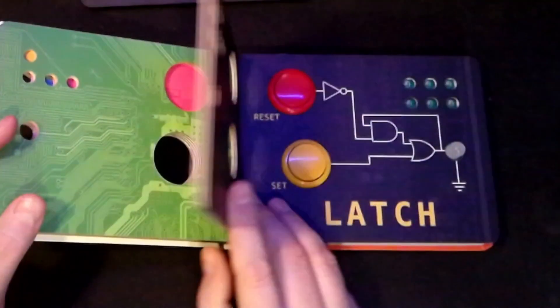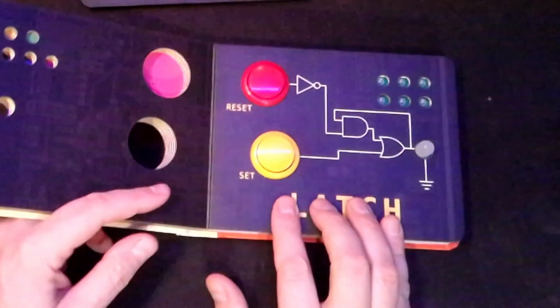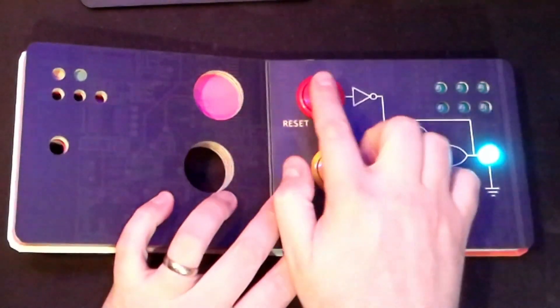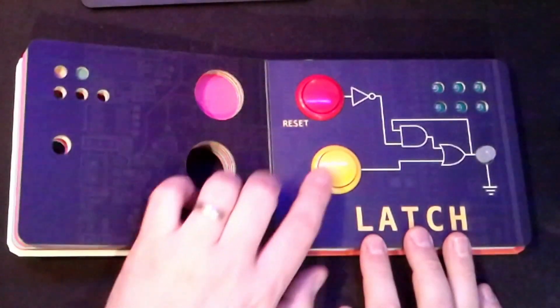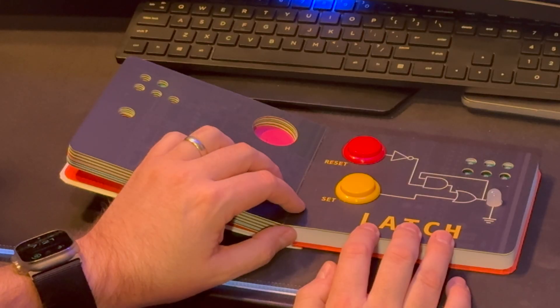Okay, we got one more. This is the latch. I set it, push it once — it goes on. I push it again — it stays on. If I push the red it resets. So on and then reset. That's really cool.